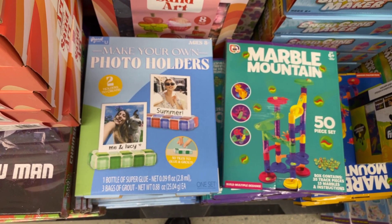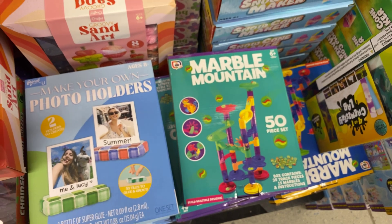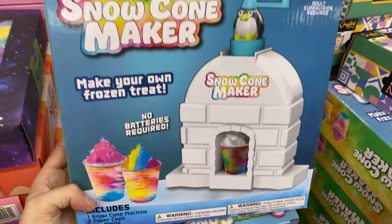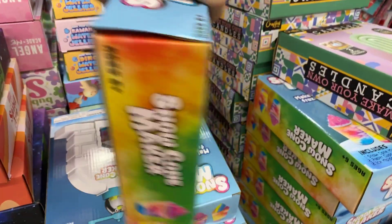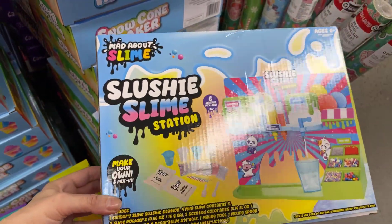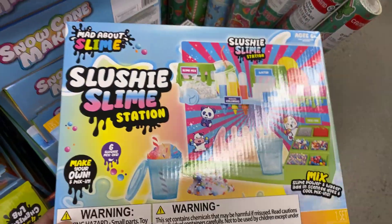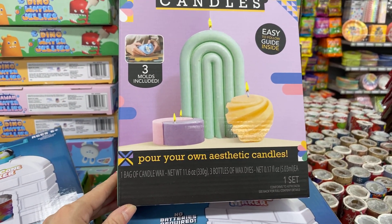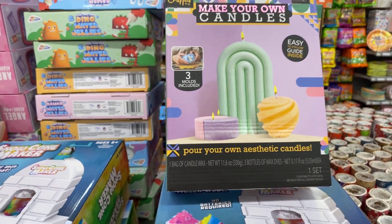Make your own photo holders — two holders to create, $5. Marble mountain, 50 pieces, $5. Snow cone maker — make your own frozen treats, ages 6 plus. Slushy slime station — make your own. And make your own candle — three molds included, easy to follow guide. $5! I hope this gives you some cute last minute gift ideas for $5.